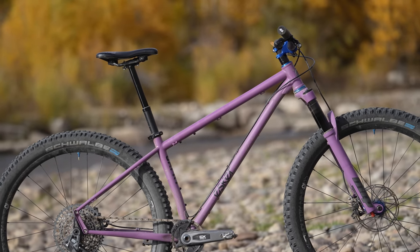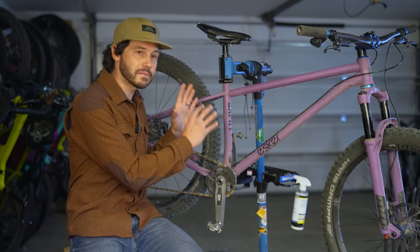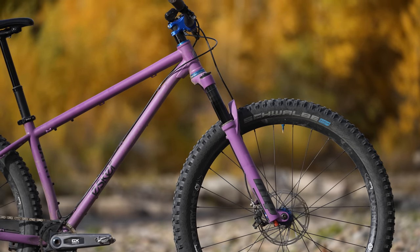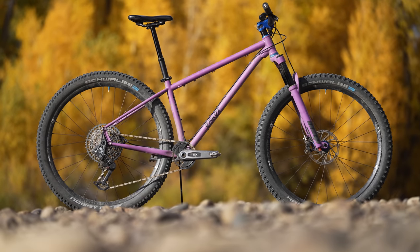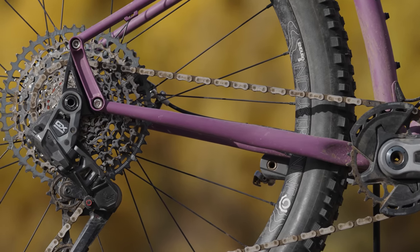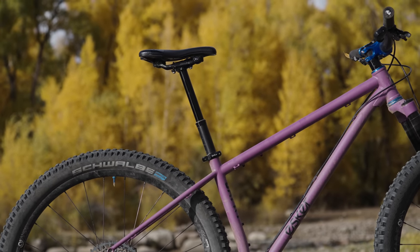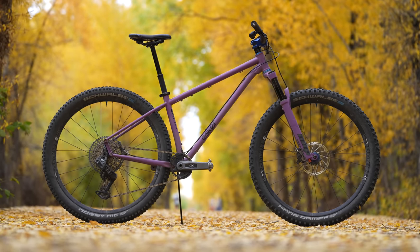The bike comes with a sloping top tube, which eliminates any concern about standover height, but slightly reduces the available frame storage space, something I will touch on shortly. With a 120 millimeter fork, a 66 degree head tube angle, and a 1171 millimeter wheelbase — which includes 430 millimeter chainstays — the bike gains a well-balanced 741 millimeter front center. Coupled with a 76 degree seat tube angle, the geometry put me in an excellent neutral position, setting me up for obstacles.